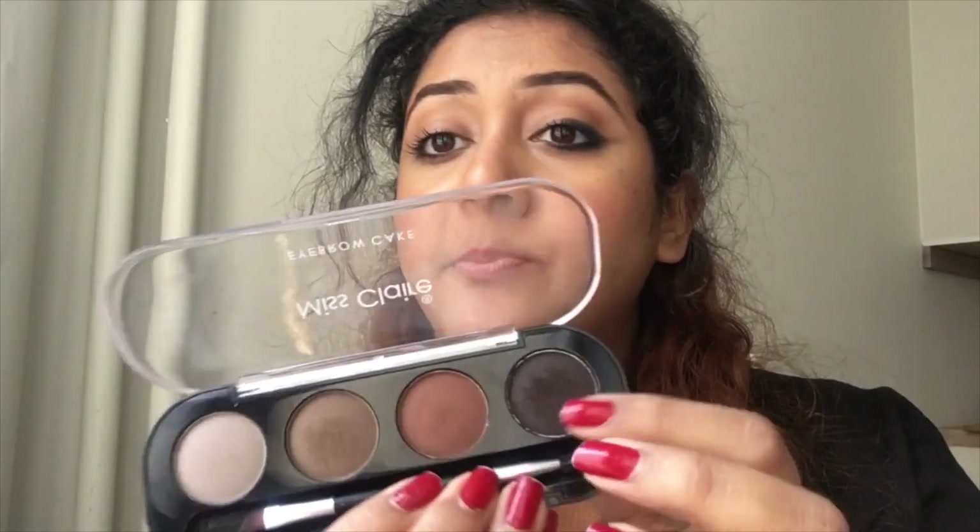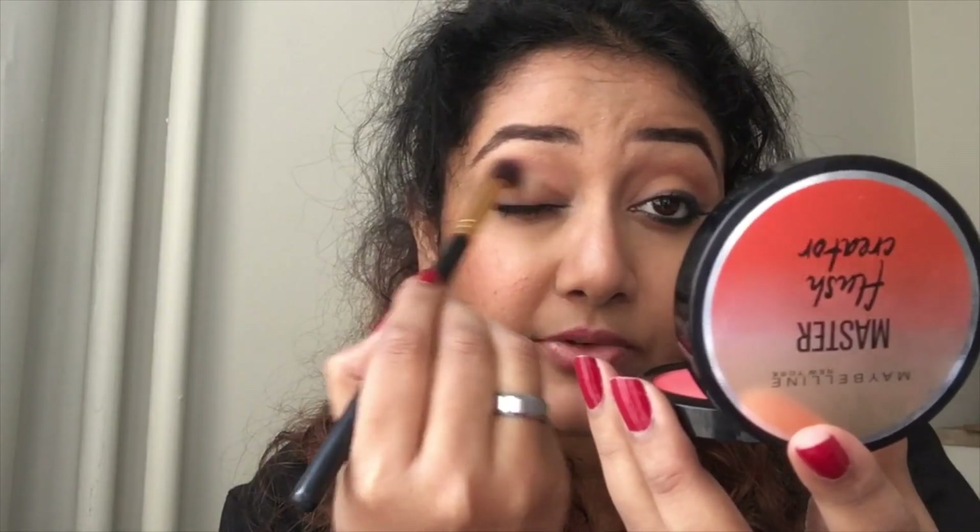What I did is I cleaned up one eye to show you again — I did not remove the mascara, so you can see my eyelashes are still there. I also removed my lipstick to show you the lip look. I took a little bit of brown and mixed it with the blush, and applied it on my crease.